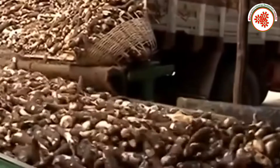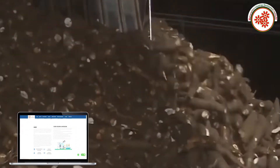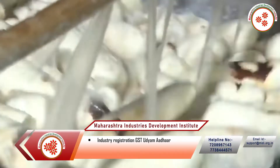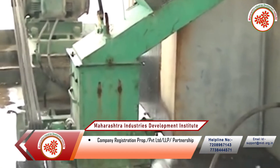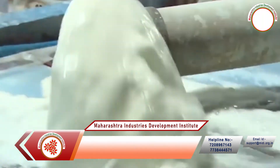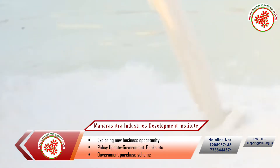First of all, after being brought to the factory, the tapioca roots are washed in the washing tank. These washed roots are then cut into two to three parts. The cut root is further peeled in the peeling machine. The peeled material is ground in a grinding machine. The ground material is sifted through a sieve in the form of slurry, and the slurry is stored in a tank and dried.